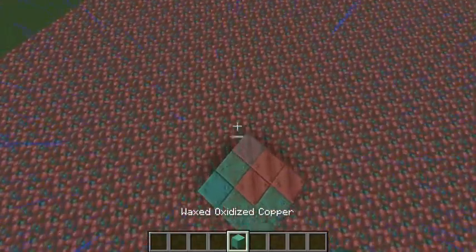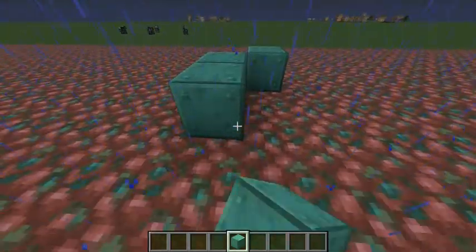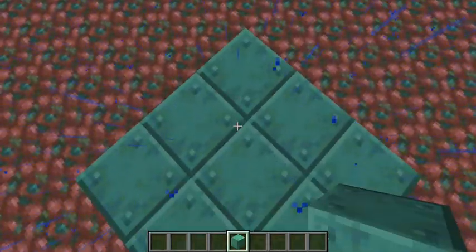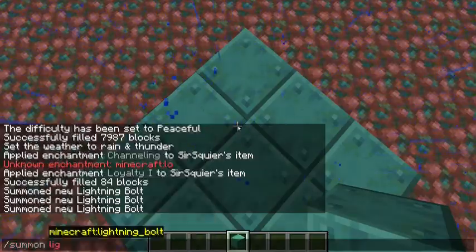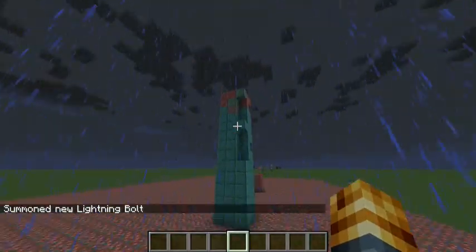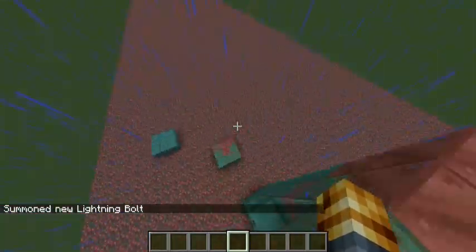I think this might be why you can wax this, because I never understood why you could wax this stuff. What's the point? But now if I slash summon lightning — it still looks like the Statue of Liberty. That is so cool.